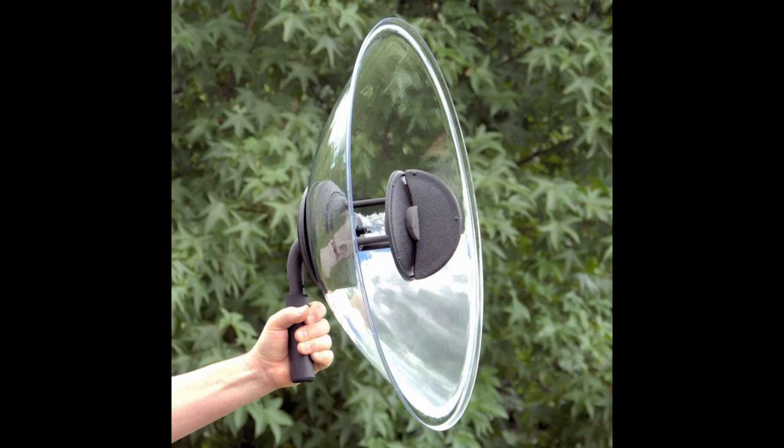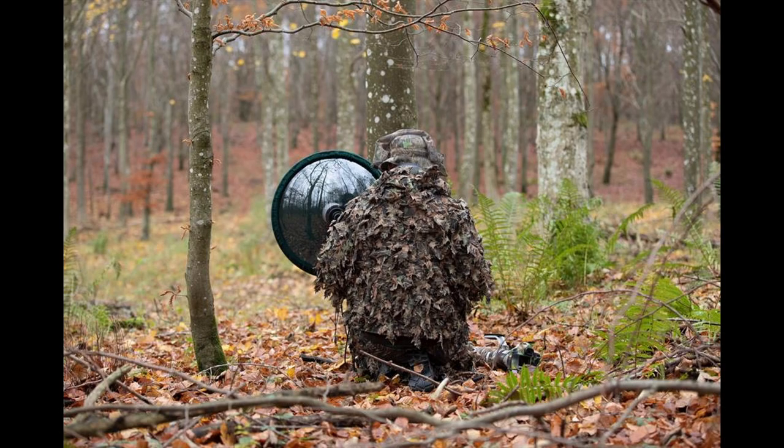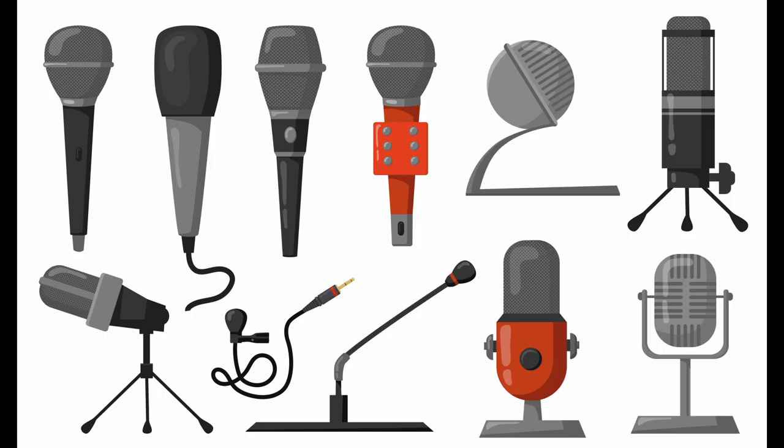This is a parabolic microphone. This past spring I got thinking: is it possible to make your own parabolic microphone? Moreover, I have a good friend who does nature sounds recording as a hobby, and a parabolic microphone would be a good addition to their set of tools.